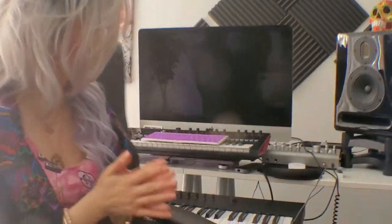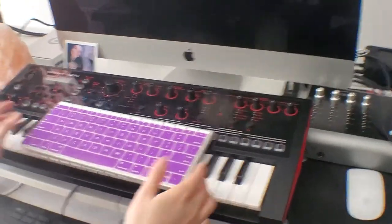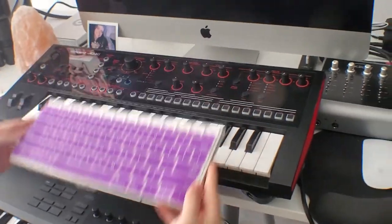We have a couple of minutes, so would you mind if we did a quick tour of your studio and you introduced us to all of those gadgets you've got over there? Okay, all right. First of all, of course you have a purple computer board. Of course, this is my computer board.